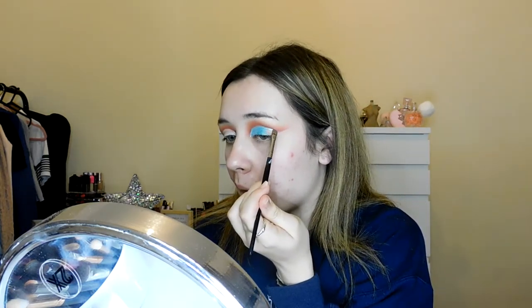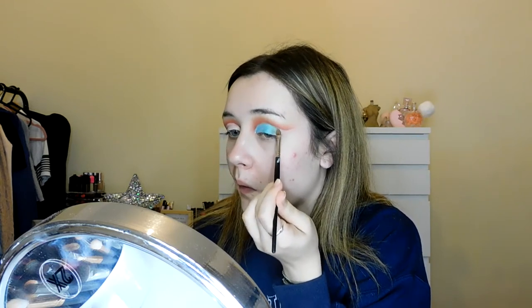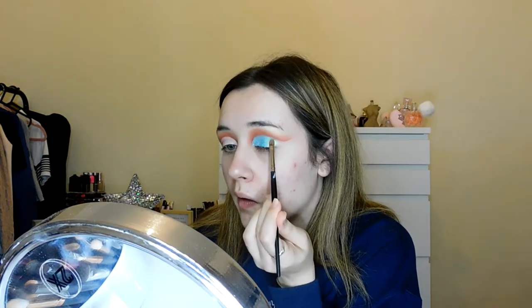I think it's definitely better patting the shimmer rather than dragging and working it. As you can see it looks like this so far - it's crazy, I just wanted to really test out the shimmer colours. So I'm going to go off camera and do the other eye and then come back.